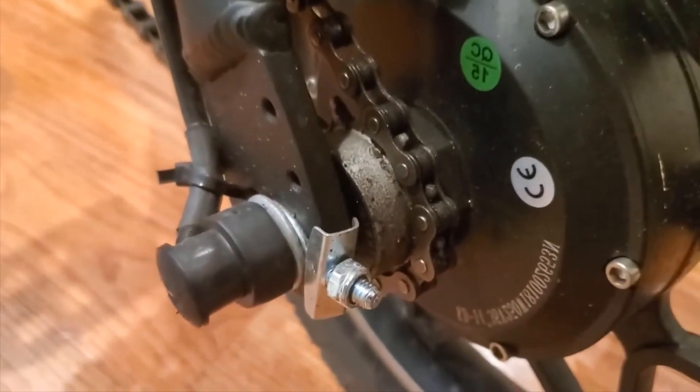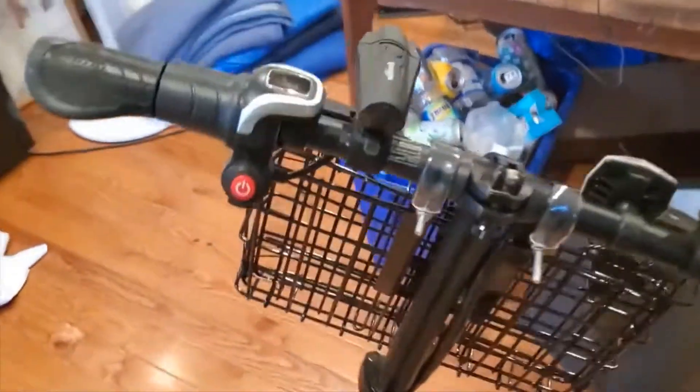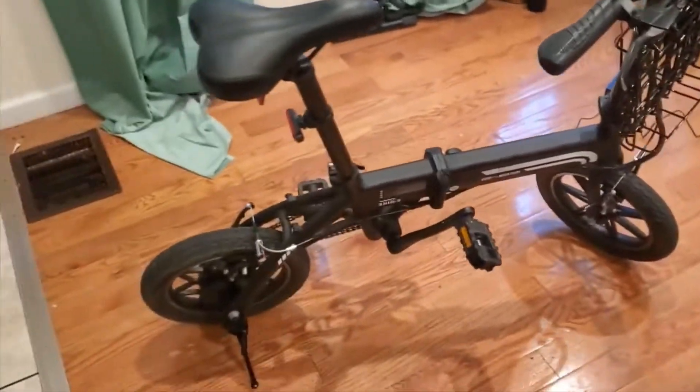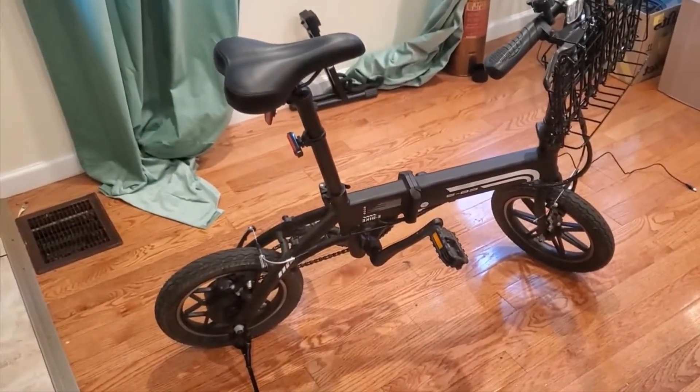One thing to know is that it is a folding e-bike, which is really nice because it's compact enough already, but when you fold it up you can easily put it in the back of a trunk. You could probably fit two or three of these in the back of a trunk, so you could take them for the whole family, go up to a park, go for a ride — something like that.